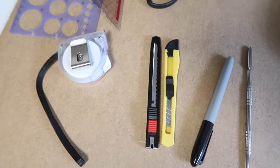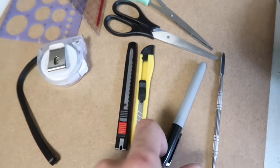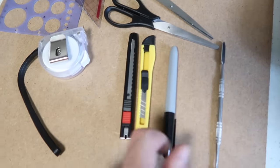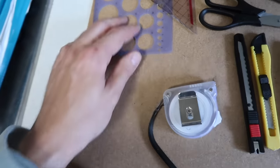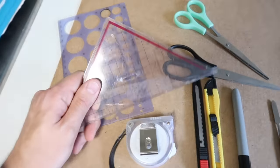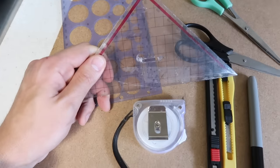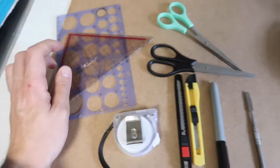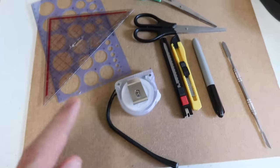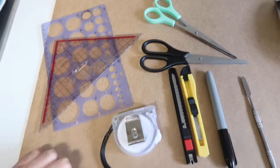So I've gathered a few bits that I thought would be handy. I've got a couple of craft knives, some scissors, a Sharpie for marking the tiles with, a tape measure in case I need that, and also a couple of rulers or protractors — these are the only ones I could find. It is so typical when you go to do a job like this and all the normal rulers are nowhere to be seen. The house is currently in chaos but I did find this board which was the back of a picture frame that I'm going to use to do the cutting on.